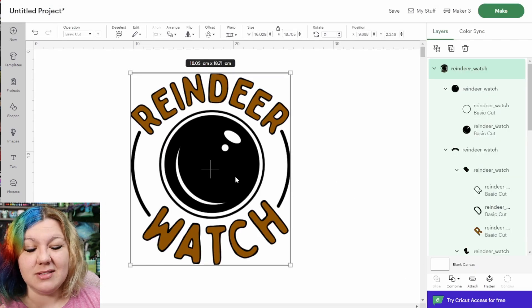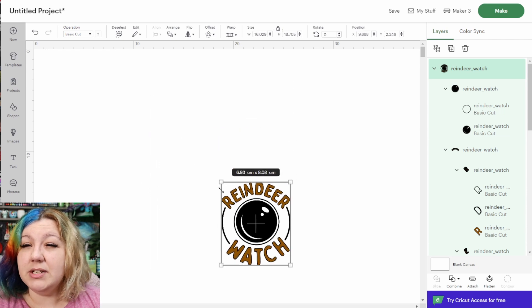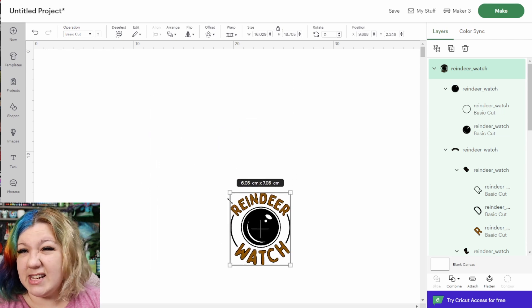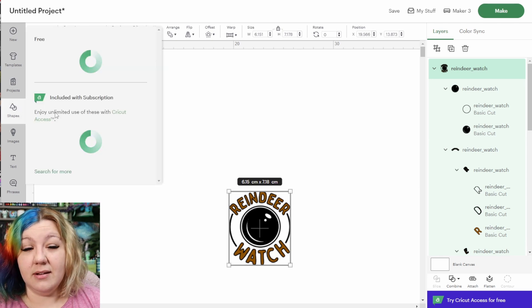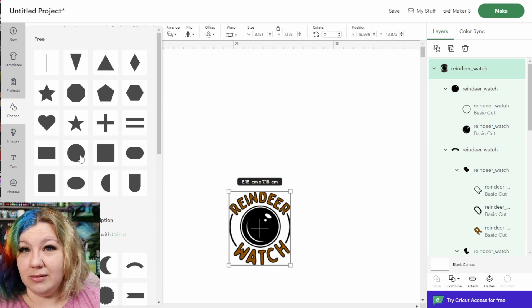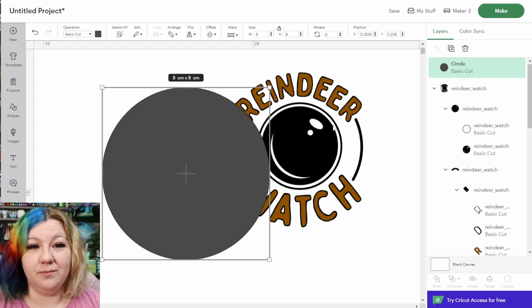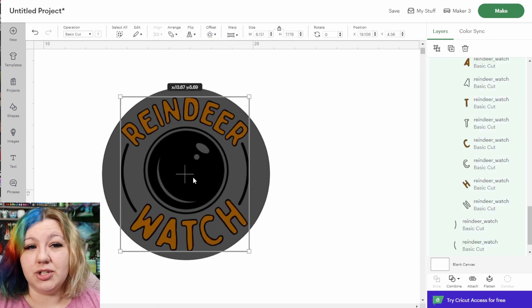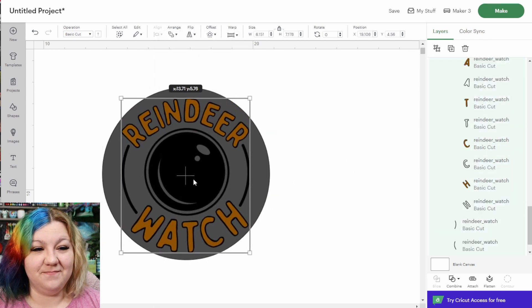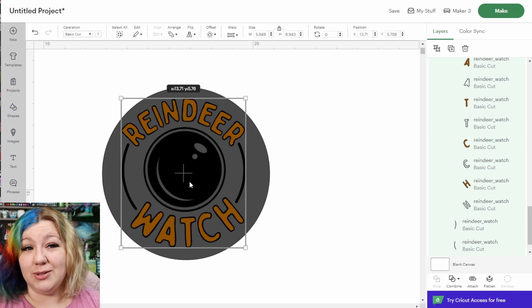This is just the main file — we still need to adjust it to fit on a small ornament. I'm going to decrease the size to fit on around a 10-centimeter circle. I'll hit Shapes, add a circle to the canvas, and change its size to around eight centimeters. I'll right-click and send it to the back so the Reindeer Watch fits on top. If you want to make yours smaller, you absolutely can.